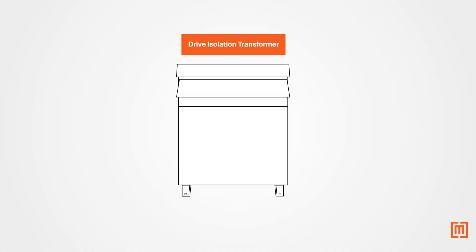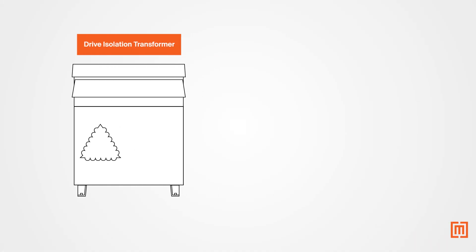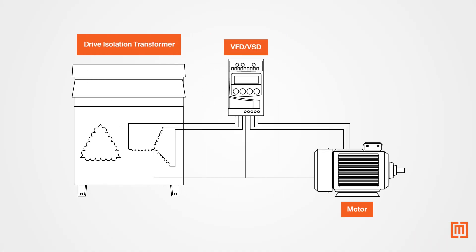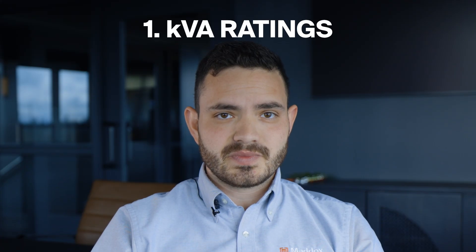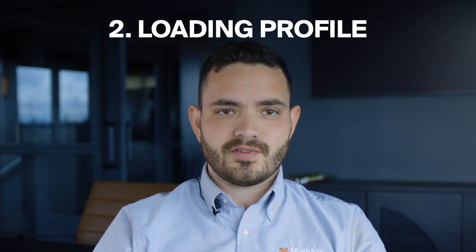So how does a drive isolation transformer solve these problems? First, there's the isolation. An isolation transformer separates the primary side of the transformer from the motor drive, meaning there's no electrical connection between the windings. This means unwanted ground currents are limited to the motor drive circuit, and it prevents these voltage disturbances from traveling upstream to the power source. Now, doesn't a regular isolation transformer do that? Well, there are two key differences: KVA ratings and the loading profile.